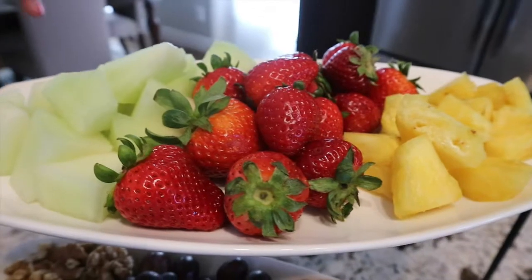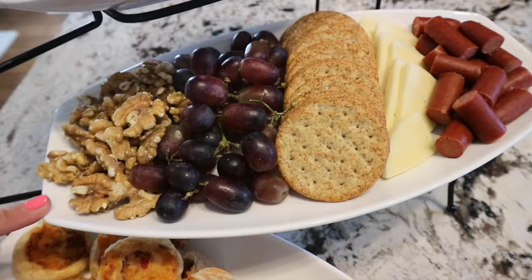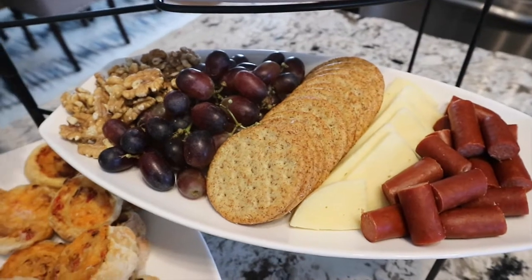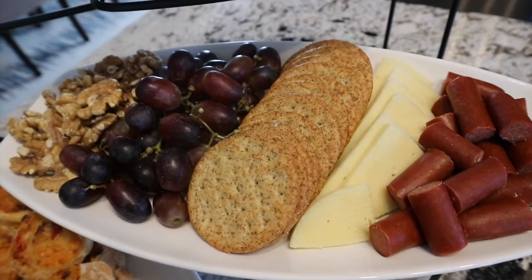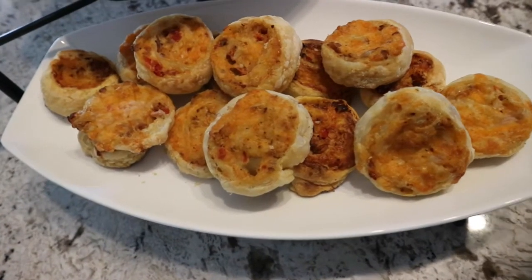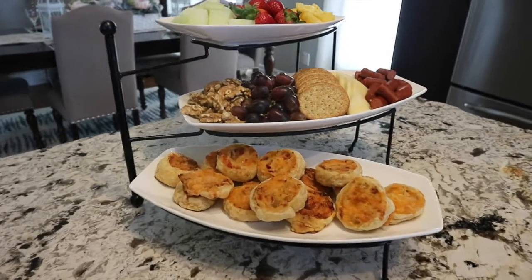On the top tray I put some fruit — honeydew, strawberries, and pineapple. On the second tray I put some spicy turkey bites, cheese crackers, grapes, and walnuts. And on the lower tray I have these chicken puffs that I made using store-bought puff pastry.